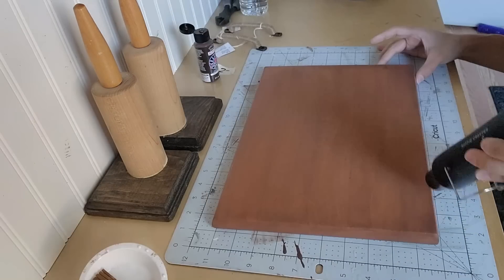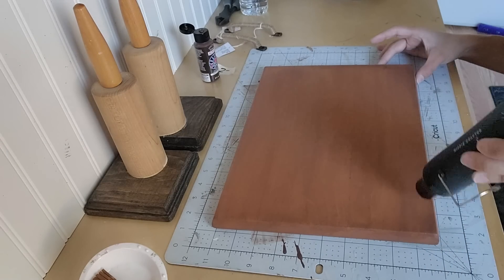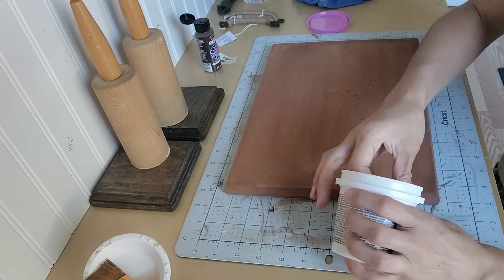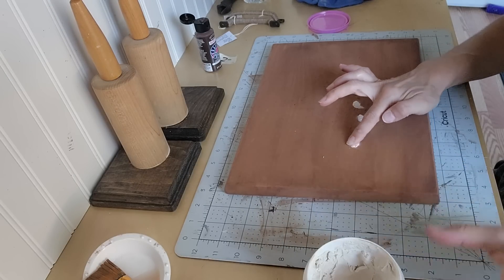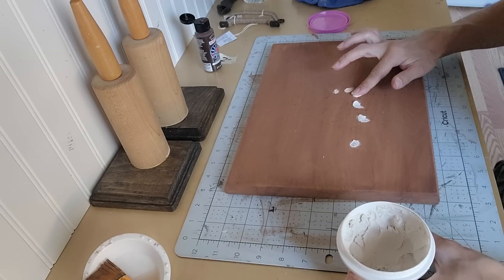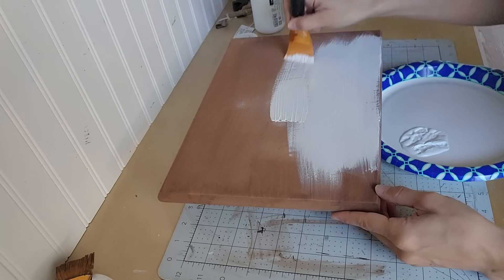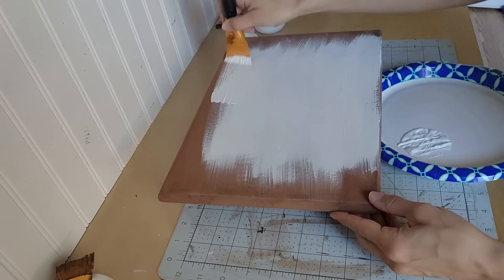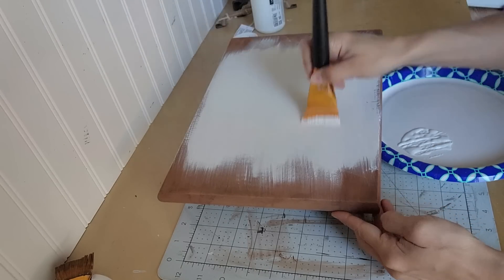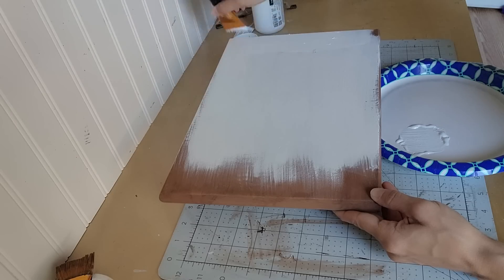I hit it with my heat gun and let it dry. Before doing the white chalk paint I noticed there were some deeper nicks in the cutting board than I realized — once I stained it you could really tell. I just filled them with some spackle, let it dry, sanded it back, and it was perfectly good to go. Then I did two coats of white chalk paint on all four sides.